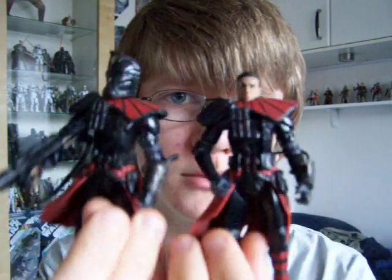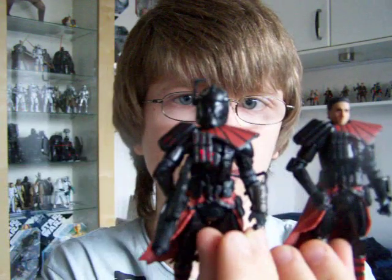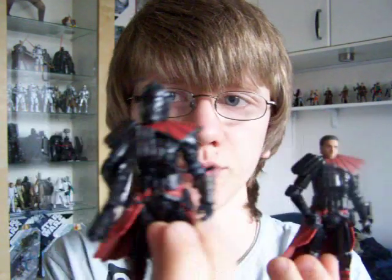I'll be back to do many more figure reviews soon. So until then, keep collecting, and may the Force be with you.